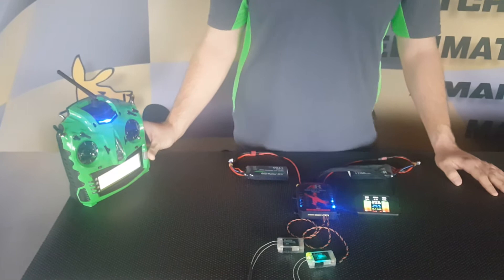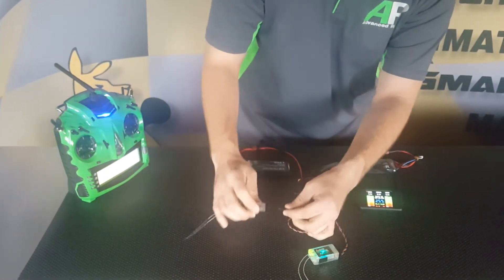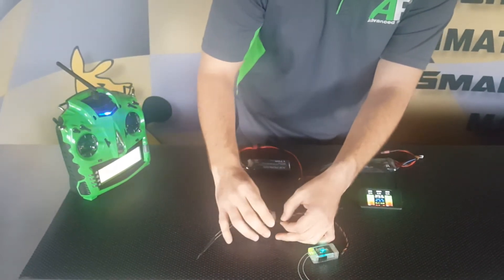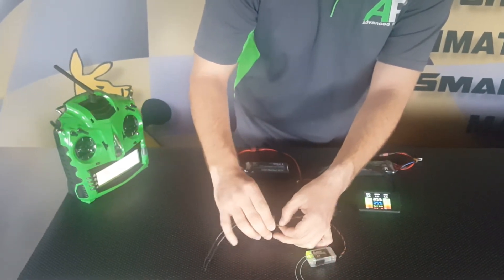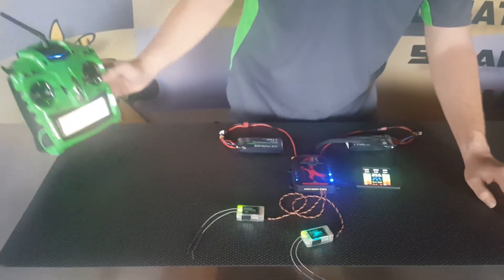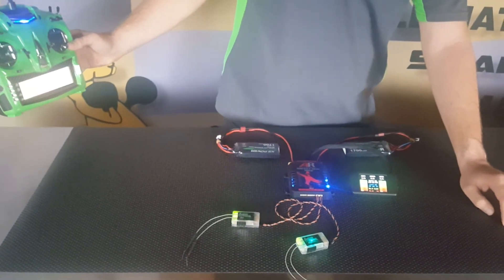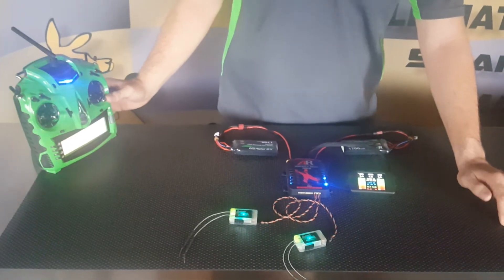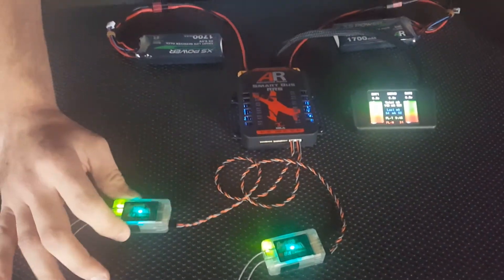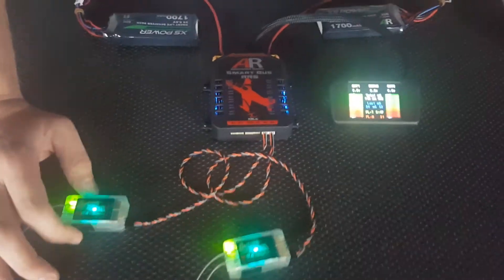Now we can go through it again to bind the second receiver. We've just bound our master receiver to channel 1 from the SmartBus and our secondary receiver to channel 2 from the SmartBus. It's that simple. You can check that you've got a good bind from your receivers by going into the SmartBus receiver page and checking the frames coming in.